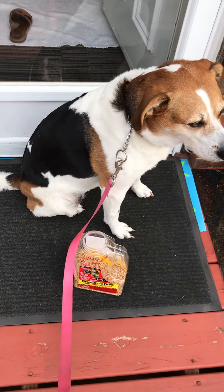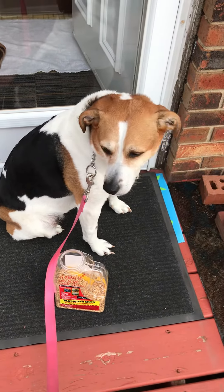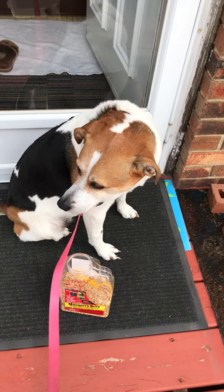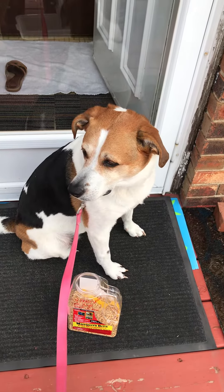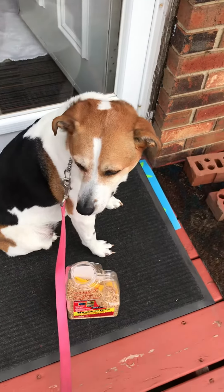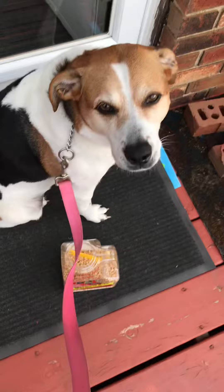Hey, this is part two of how to properly use mosquito bits. This is Annie, my supervisor — god love her, she's a rescue with very many health problems, but we try to keep her going.